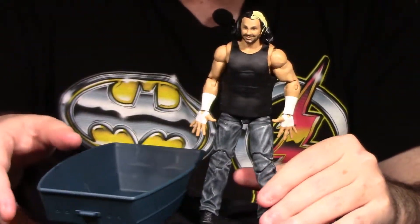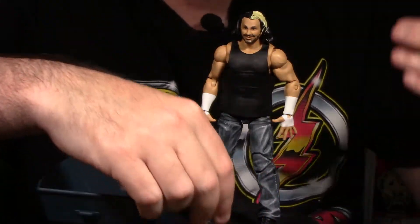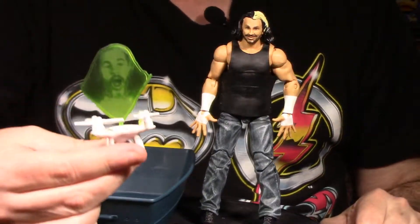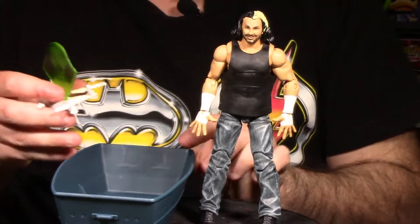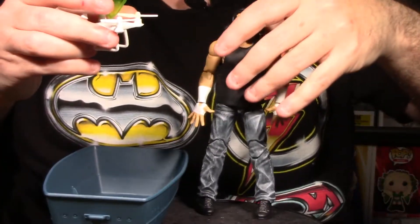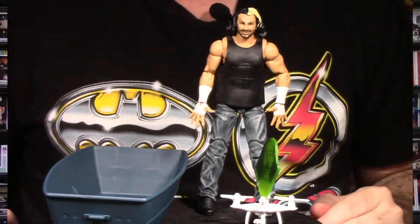You get a lot of value packed into this figure: two sets of interchangeable hands — three sets total — plus Vanguard 1 with the hologram and Skarsgård's dilapidated boat. This is a really cool figure and I highly recommend picking up the Woken Matt Hardy from the Network Spotlight series. Let's go to final thoughts.